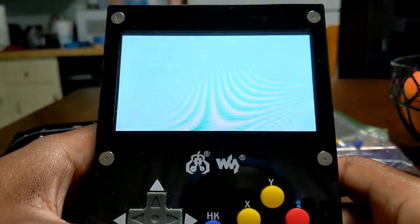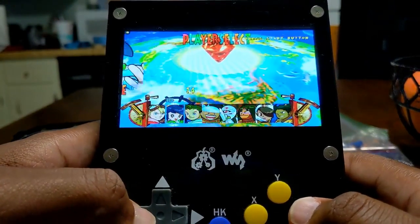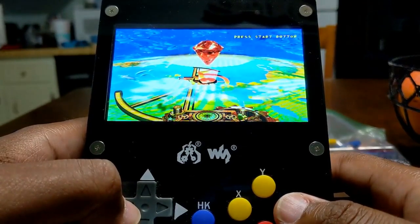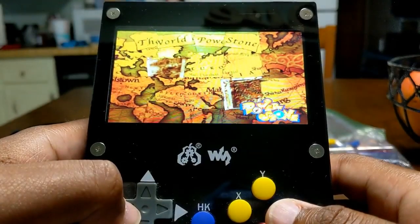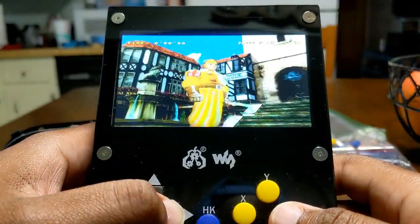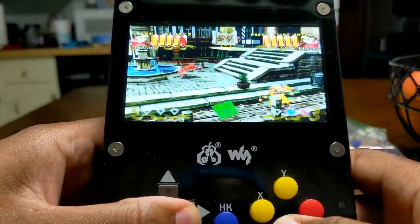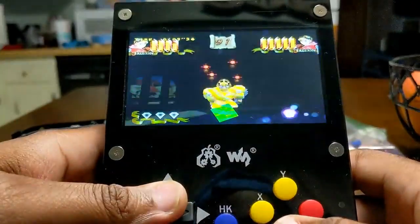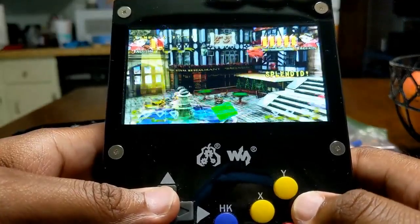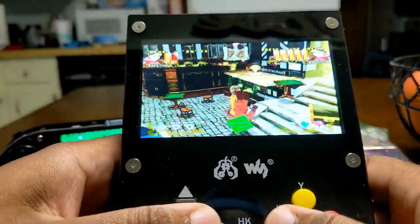Let's see how it handles this — very fluid and fast so far, no excess warmth coming from the case. We're going to take a look at some of the fighting aspects in Power Stone real quick. I'm getting murdered by this guy as you can see — let me just get this down pat, and there we go.